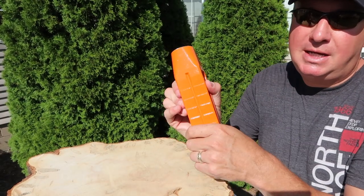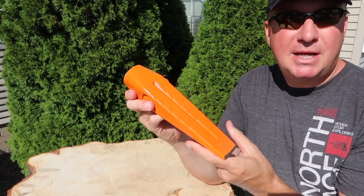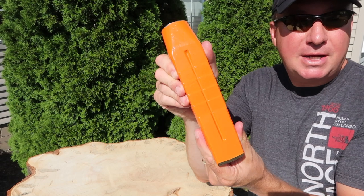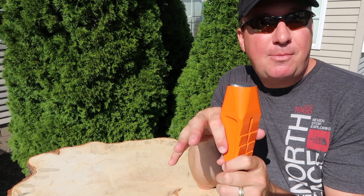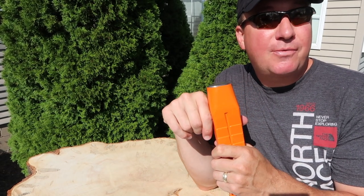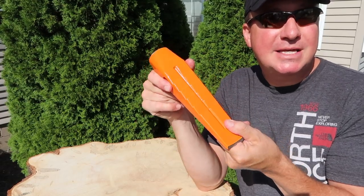A couple other specs: it's 10.2 inches overall and weighs 6.75 pounds. In the Halder catalog, this item is described as efficient and simple splitting of firewood — and that's what I'm hoping for. So what I'm going to do next is take some big rounds off the wood pile, put them around the chopping block, and then test this out.